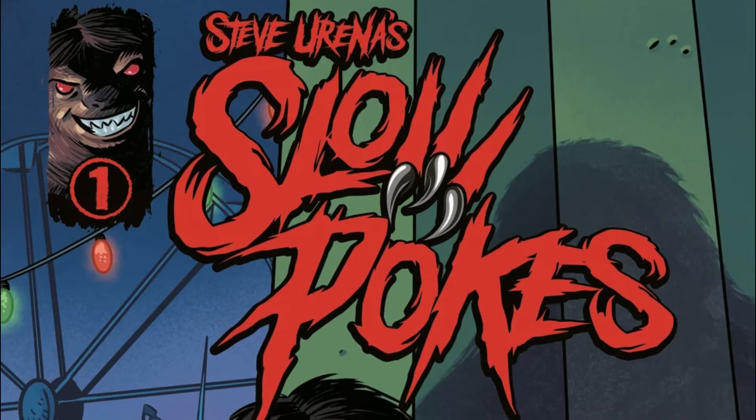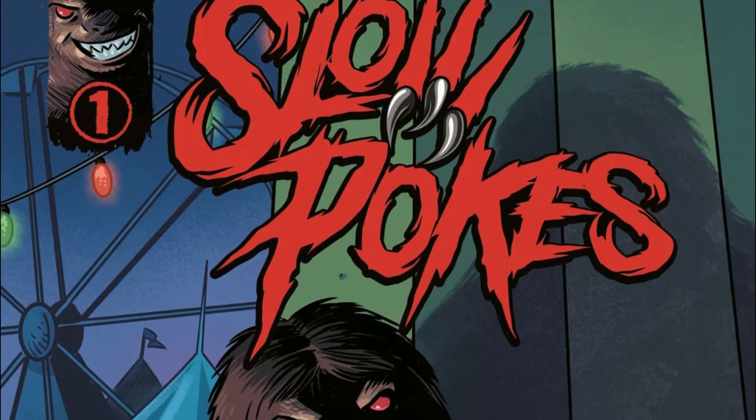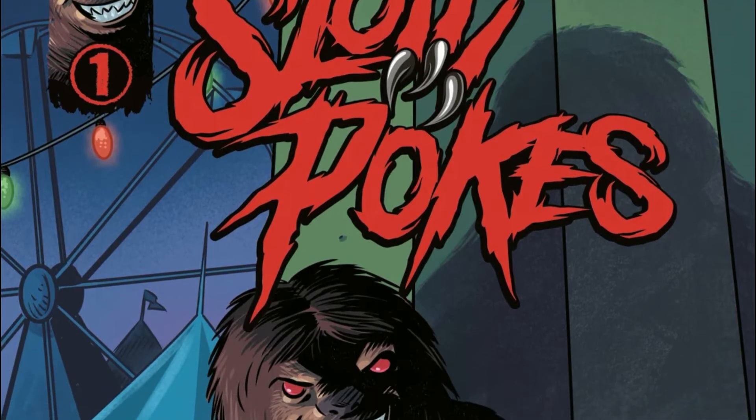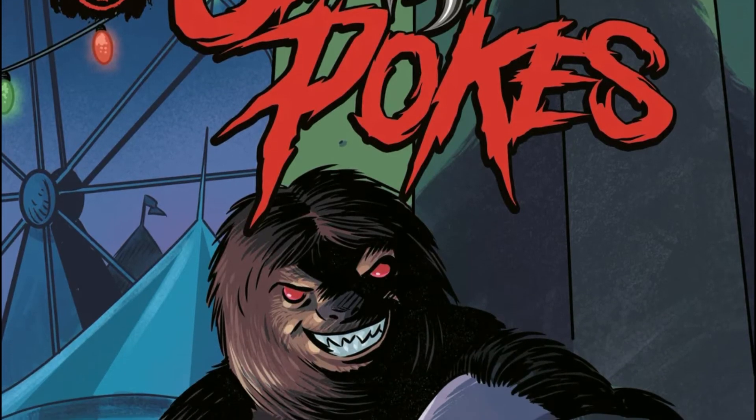London James and his friend Karate Carlos are getting ready to graduate from high school and start their adult lives. However, their plans are put at risk after a bio-engineered sloth starts wrecking havoc on their community.